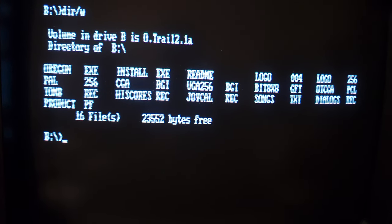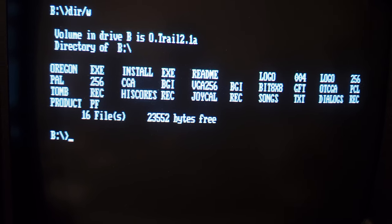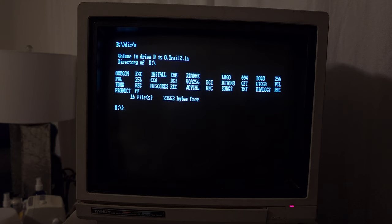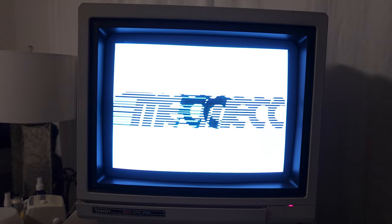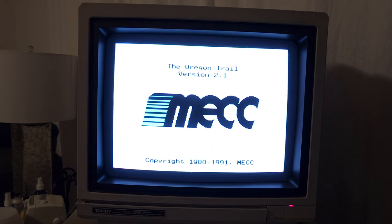So there you see all the contents of the disc — Oregon.exe is probably how we play the game, install, readme, all kinds of fun things. Alright, I think I'm just going to type Oregon here and get started. I need the disc drive doing its thing there. Here we go. Wow. That's really cool.